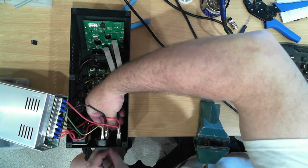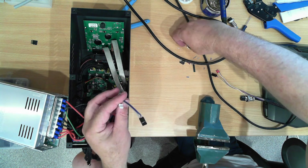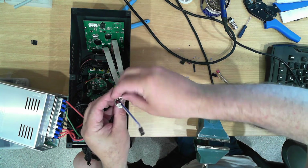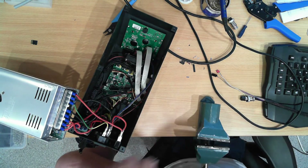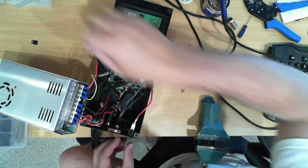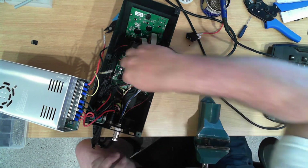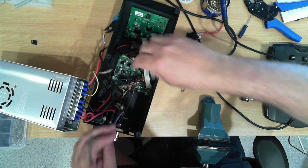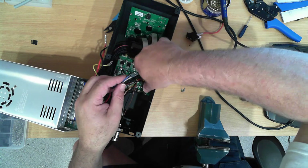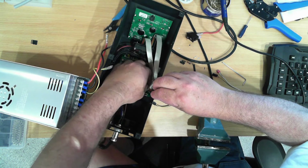We'll just feed that through the hole, feed our wires through the hole of the washer and the nut. Make sure you have got this unplugged when you do this. So that plug will now fit in there and do up. This plugs back into the Z-axis limit, and that's on.